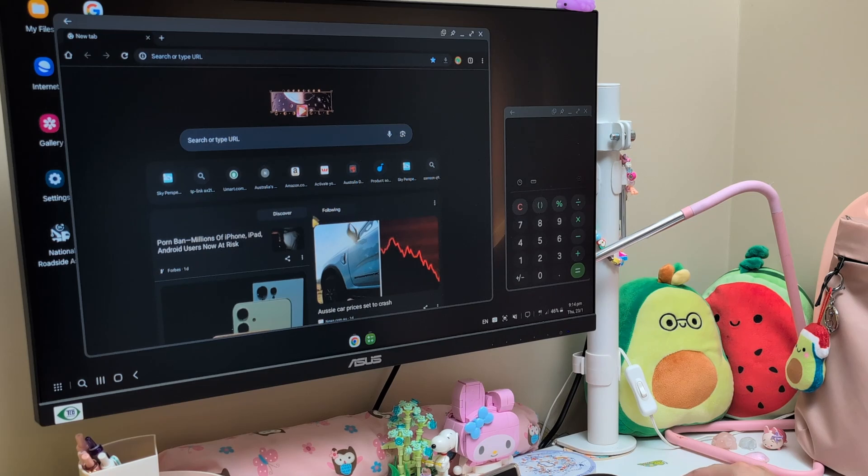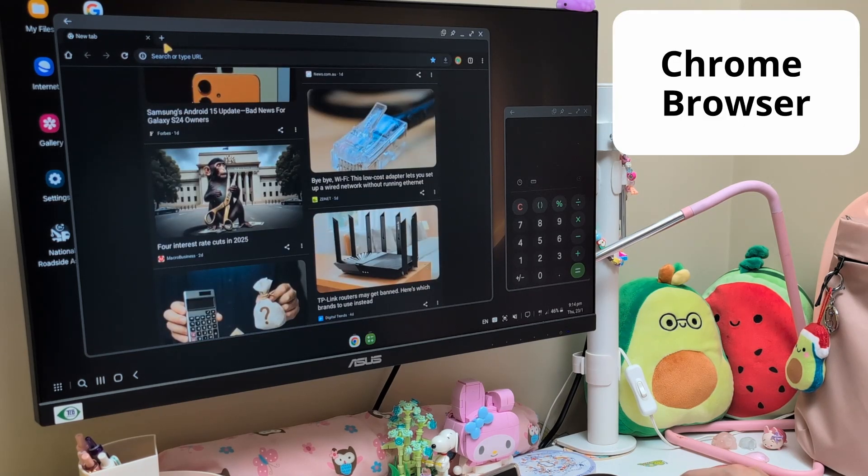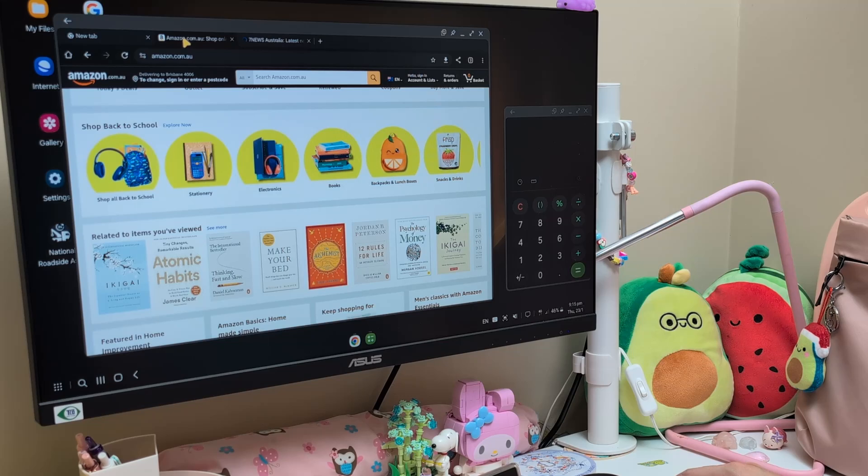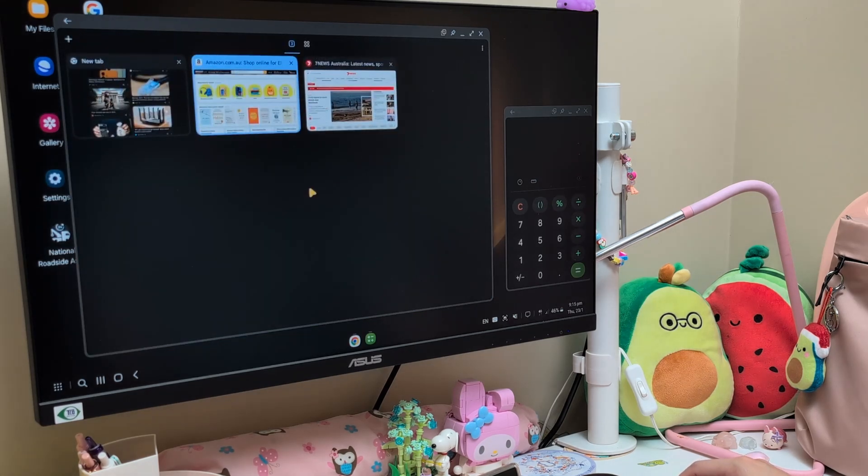However, notice I said "like a computer" because it's limited. For example, we cannot open multiple Chrome browser windows — Chrome browser is still a single app on Samsung DeX. In the best case, we can open multiple tabs in one Chrome window.